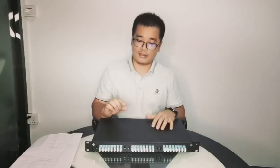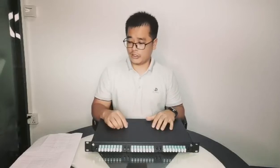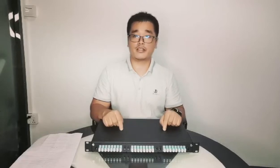The panel's material is SPCC with a thickness of 1.2mm. The printing color is black, and we can make green color too if you request.